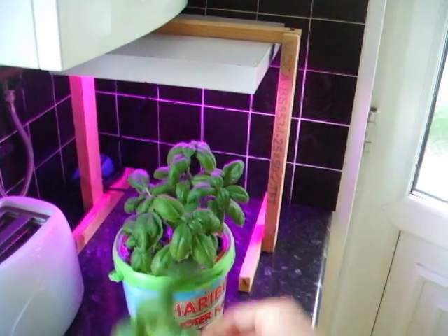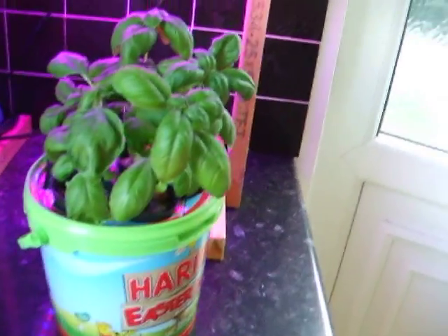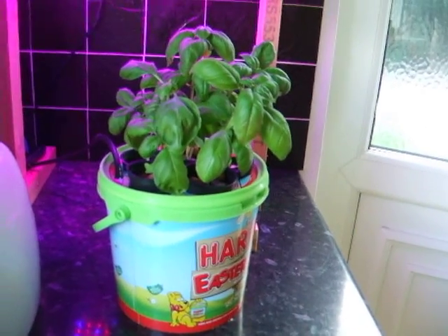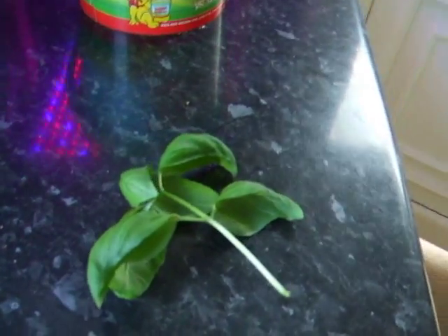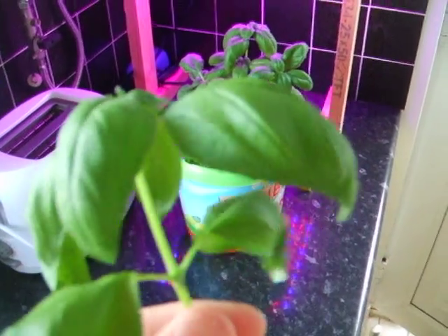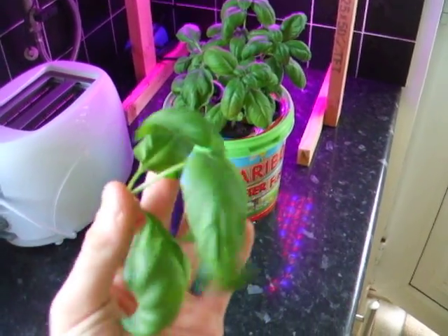I got some basil, and it was growing in that. Some little hydroponics basil bubble bucket works with its little LED, and it stinks. There you go. Nice big leaves, you can see.